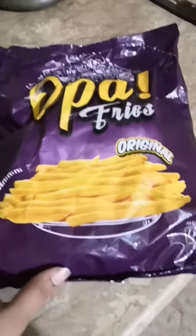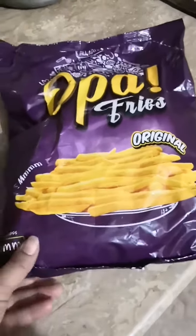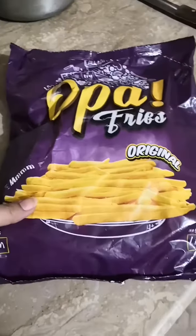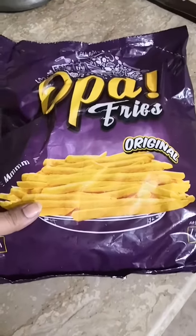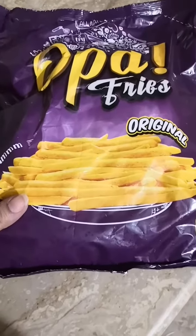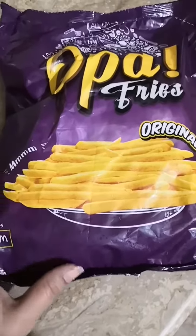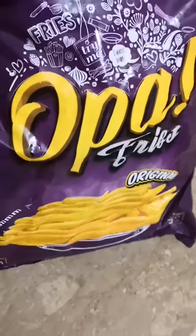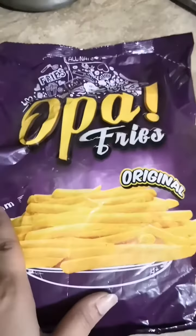Assalamu alaikum everyone, how are you all? Hope to see you in the best of health. Today I'm going to give you a review about Opa fries. I bought them from CST Multan and they are excellent in frying, in their taste, and everything. One more thing I should mention is that they are quite economical compared to other ones.